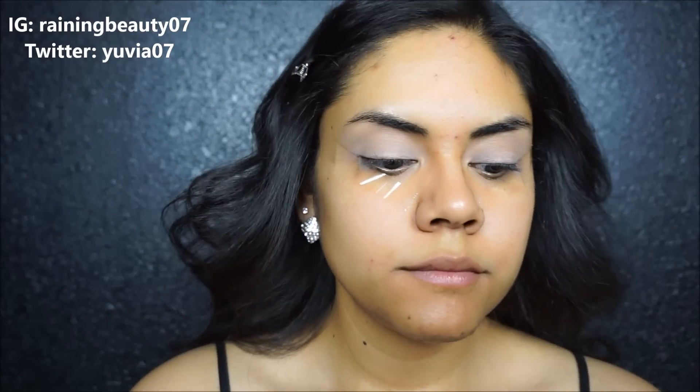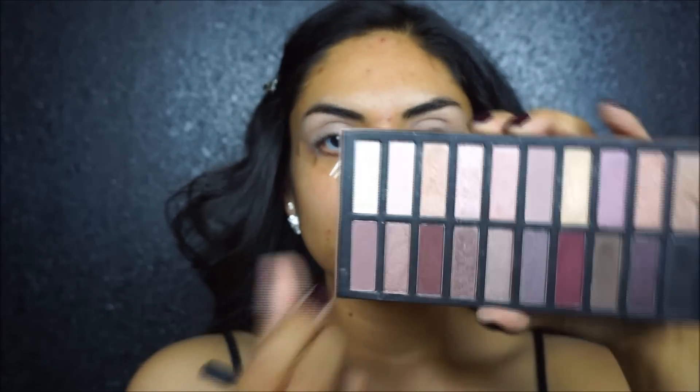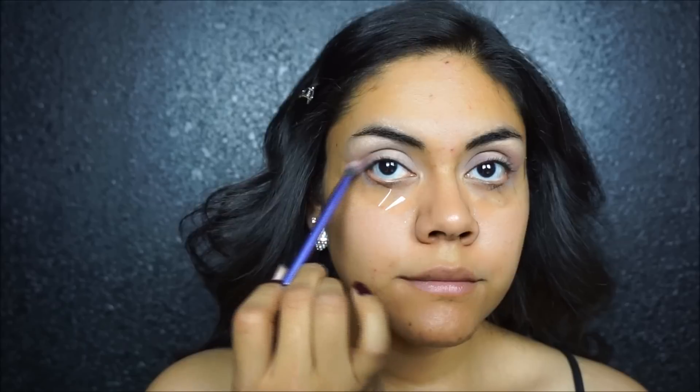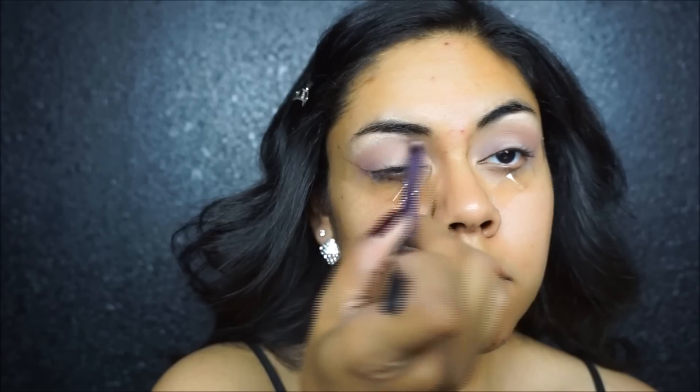Using the Reveal 2 palette from Coastal Scents, we are taking that first shade as our highlight shade and we are using three dark colors out of this palette. Here is the first shade right here — it's a mauve pink color — and we are placing these colors on the outer and inner corner and then connecting them in a crease, pretty much leaving the middle of our eyelid blank because we are placing a shimmery color there. First, place those colors down and then blend them out.